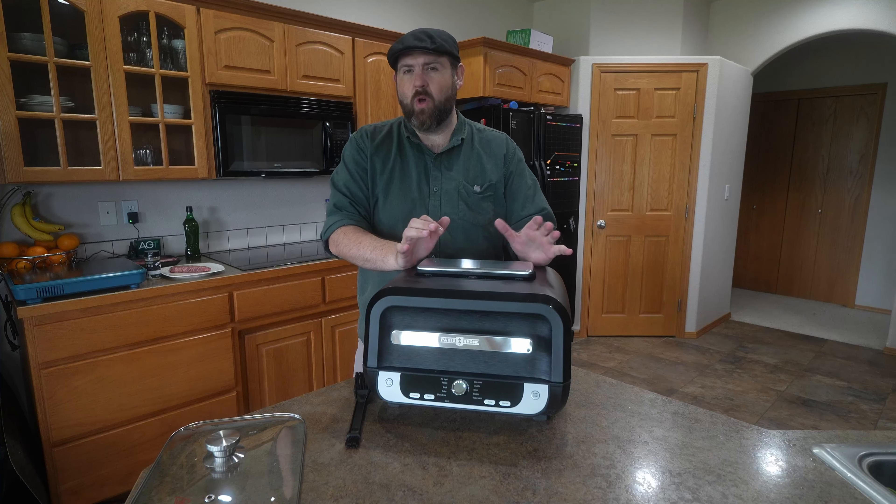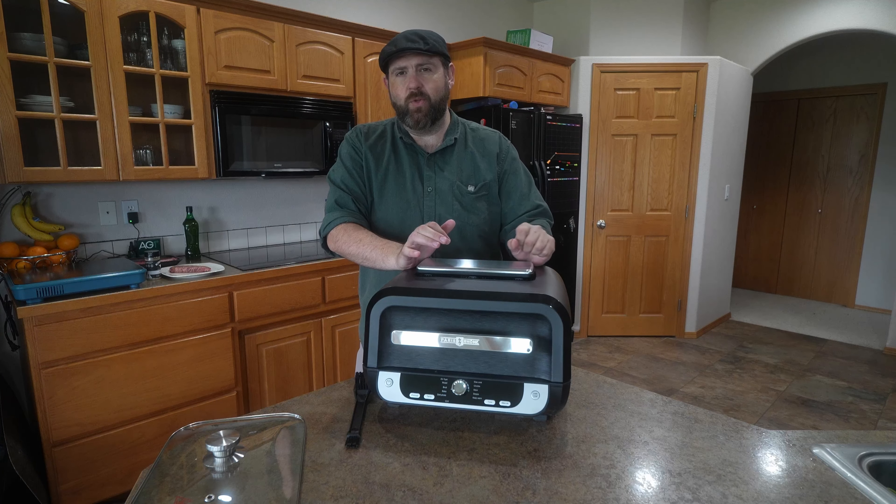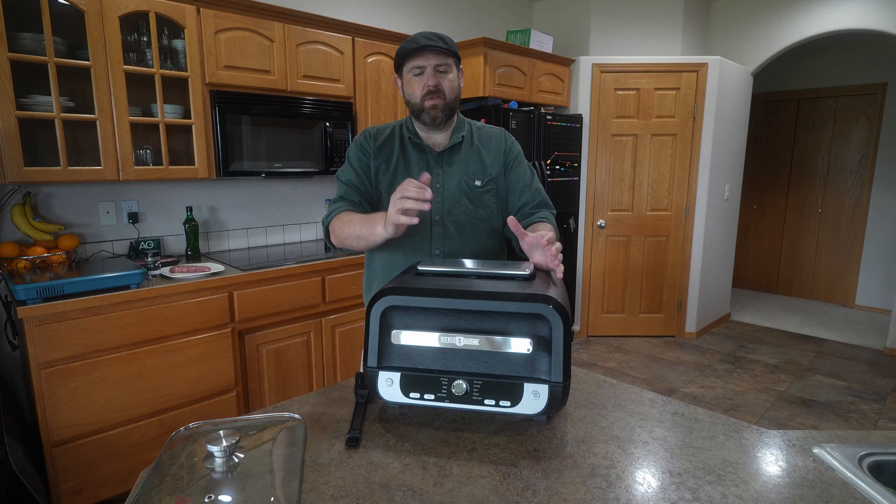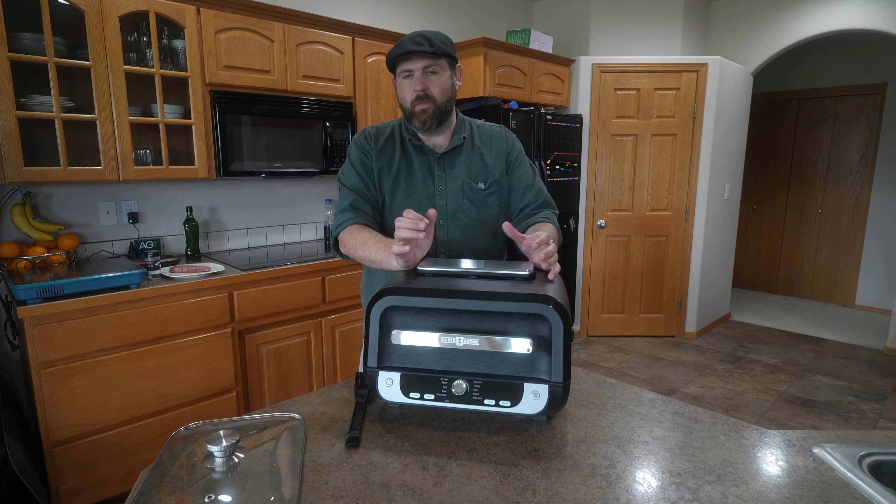Hey everybody, so I got the new Paris Rhone 12-in-1 cooker and this will do a lot of different things. Now I have used a few other products in the past — I've purchased a couple different ones — and they sent this one over for me to actually try.